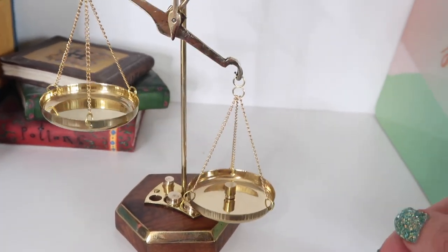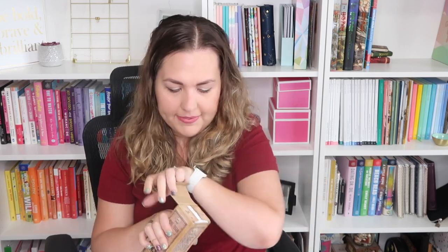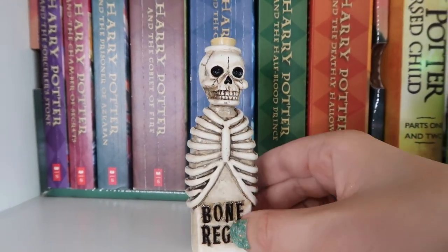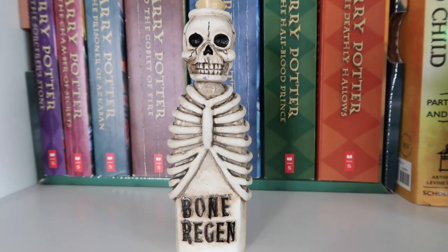It's only practical if you plan on having a display of Harry Potter themed things, but because I do in fact want to grow my collection, this is actually really fun. Next up — Bone Regen, Gillipot's Apothecary. There's styrofoam in here. This is supposed to be a little bottle of Skelegro — a little potion bottle of Bone Regenerator. How cute. It's actually pretty heavy duty and nice. It's obviously not a real bottle — it's just a statuary — but super cute for a potions shelf.